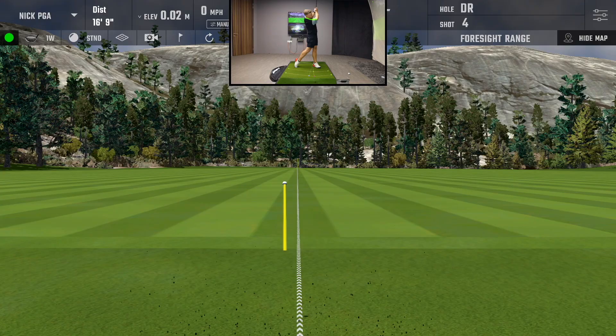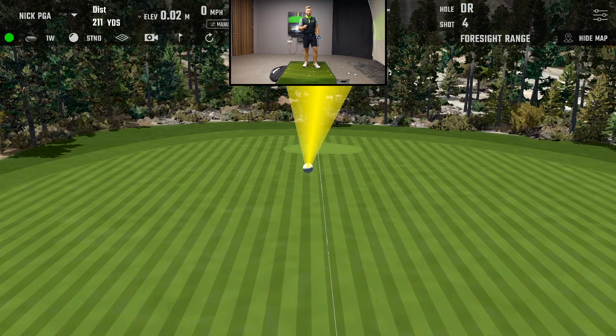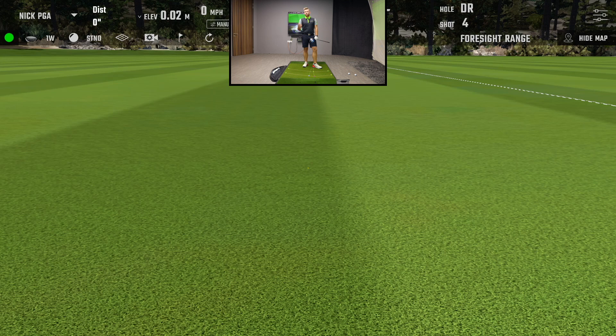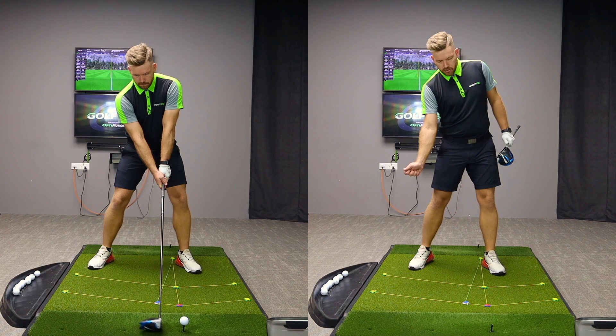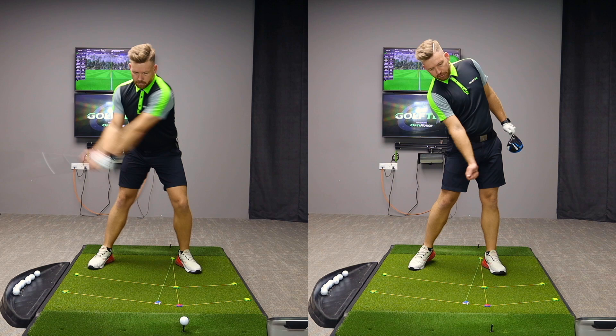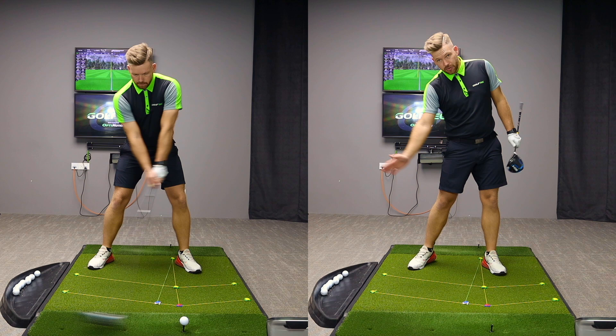Not bad that time — a bit better. Hit that ball closer to the middle, so certainly a more effective shot. Pitched out about 270, rolled out to 288. Definitely better: 2.9 degrees up, 0.4 degrees inside to out — a pretty straight shot. So by setting up with my head slightly back and keeping my head back through impact, I'm shallowing out the attack angle and helping my ability to swing on the inside.